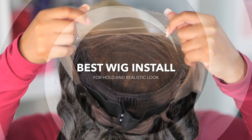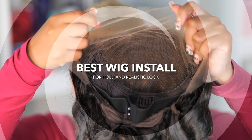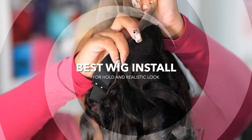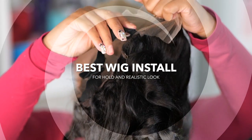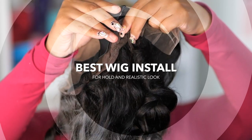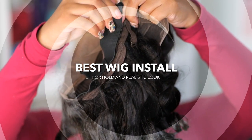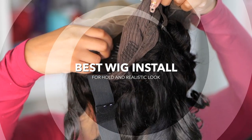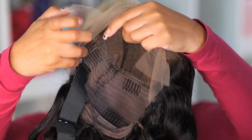Today I want to show you how you can get your installs to last a bit longer using just the sprays, and I also want to share how you can get the most realistic install look. A lot of you always tell me my wig installs look very realistic with little to no effort, so I'm going to share my best tips in today's video.